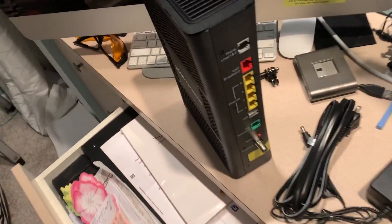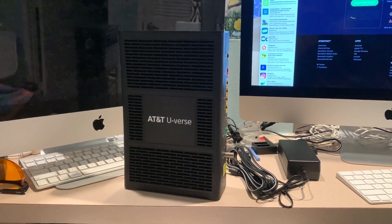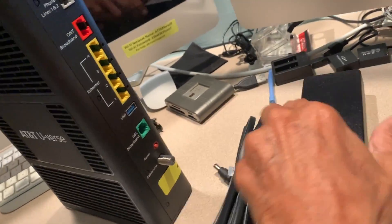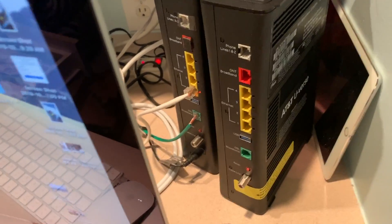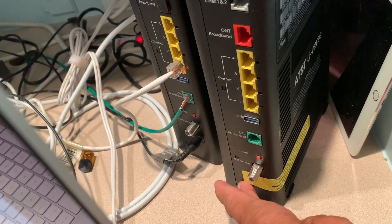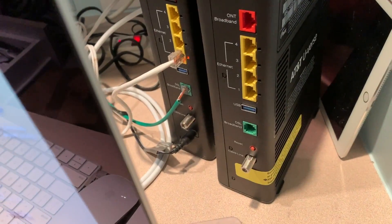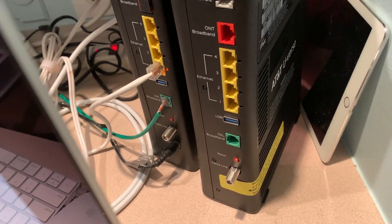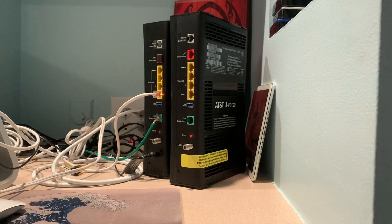When I switch these out, I've got to change all the passwords on everything. They want you to use this new one they sent me, not the old one. We're going to go ahead and give it a shot, transfer the two cables over — we're not plugging the old one back in. Then I've got to change all the Wi-Fi passwords on every device in the house.